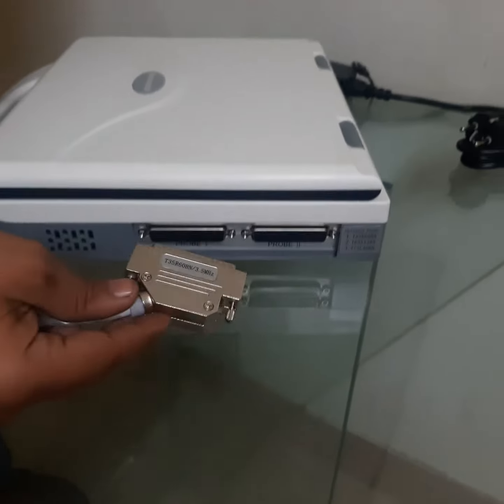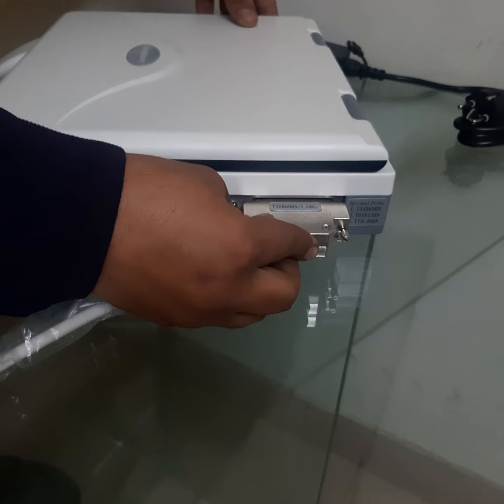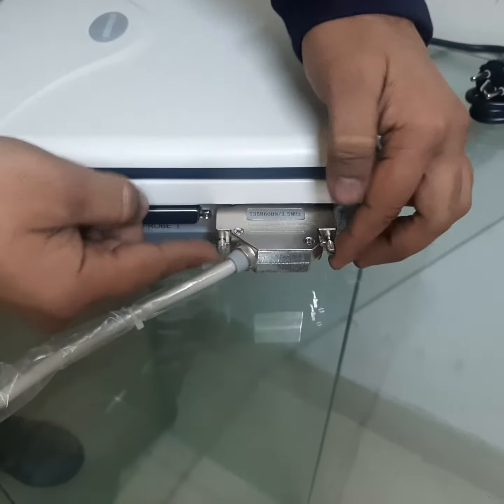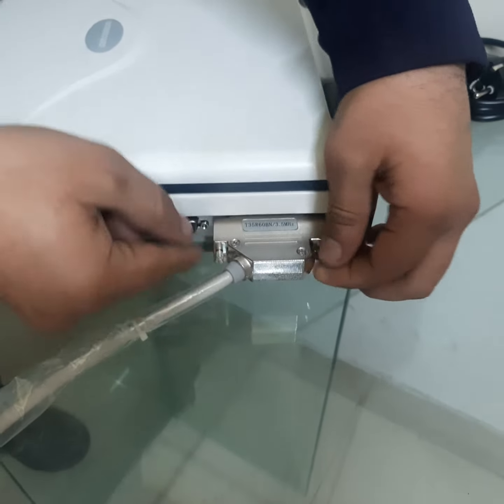Connect with animal. Port 2. Press tightly and screw. Tighten these two screws.